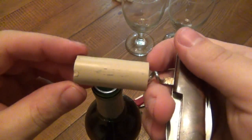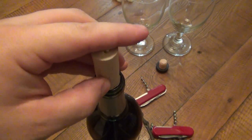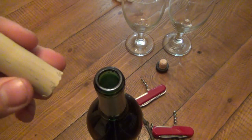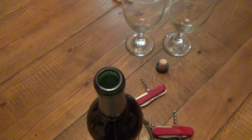There you go. A real simple process, and then of course you take the corkscrew back off. You don't really want to reuse them because if you were to put this back in the bottle, it's extremely tight, and because it's already poked through, it's going to start breaking off into little pieces that could get in the wine. The worst thing that would happen is if it obviously breaks in half and gets stuck in there.